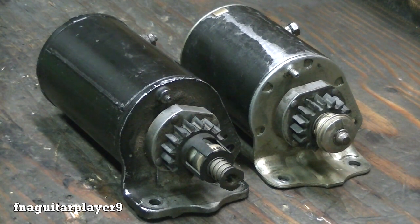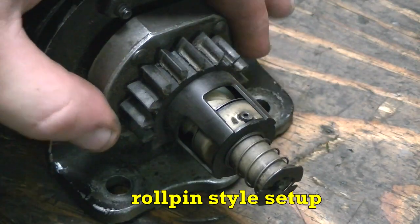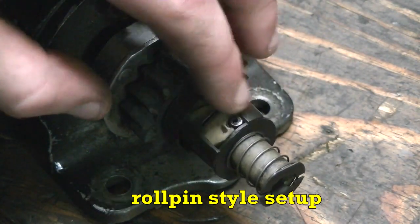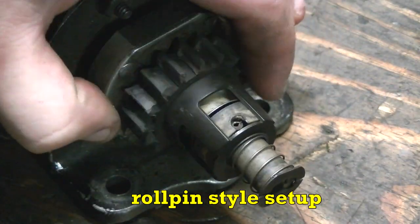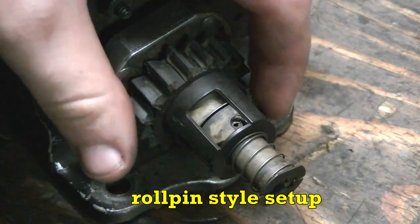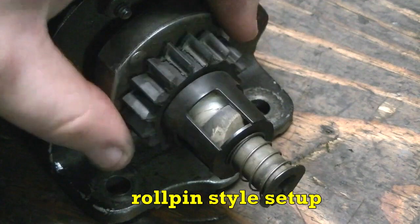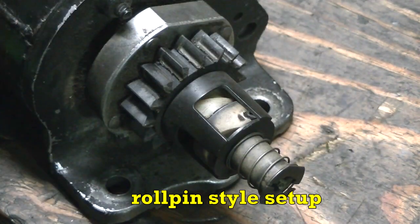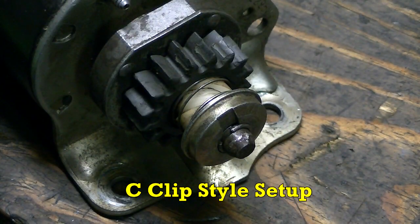In this video I'm going to show you how to replace your starter gear on Briggs and Stratton starters. Both of these are different and I'll show you what I mean. This is the easiest of the two — I prefer this setup. See this pin right here, it goes all the way through the other side. All you do is knock it off and the whole starter mechanism comes off including the gear. You can have one of these done in five minutes.